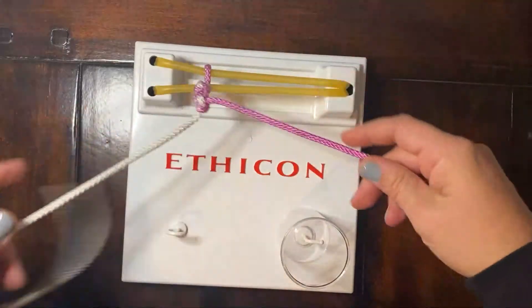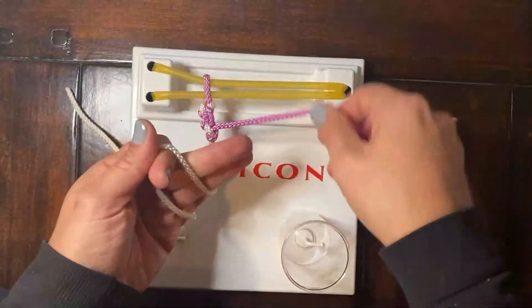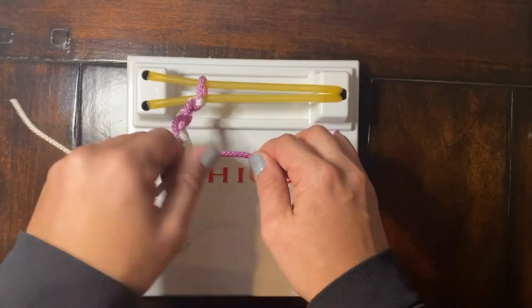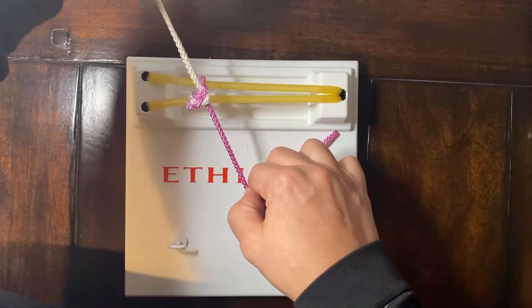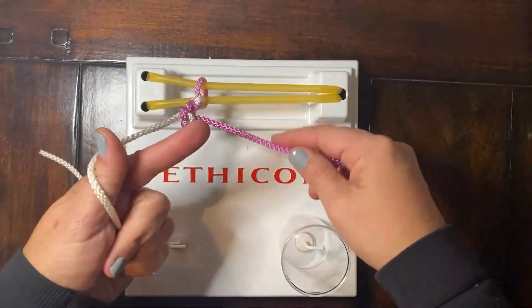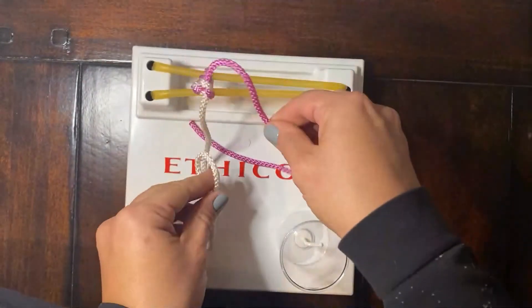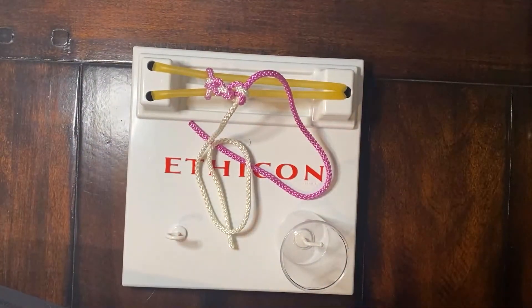So we're making square knots here with these two steps. First: pinch, chop, rotate — middle finger does the work. Second time: L, wrap — index finger does the work. Left-handed, one-hand knot tying technique.